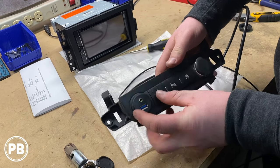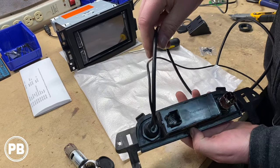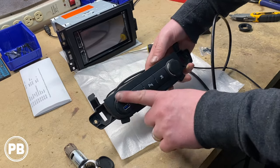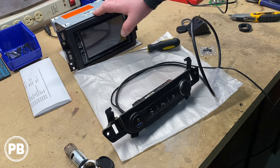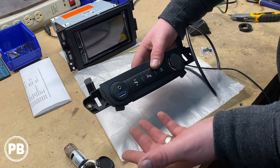There we go. We just need to tighten this up a little more and make sure it's centered. Put the nut on the back, and that'll be a nice aux and USB modification to this bezel that allows us to easily connect to those inputs on the back of the radio. And it looks like it came from the factory.